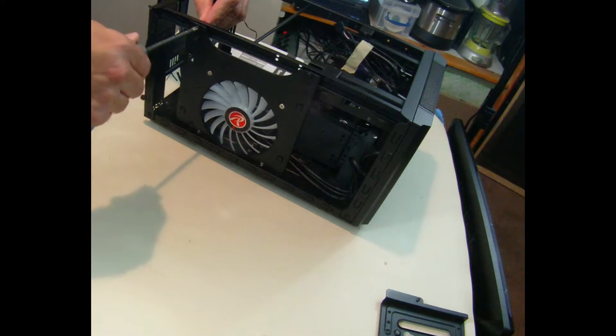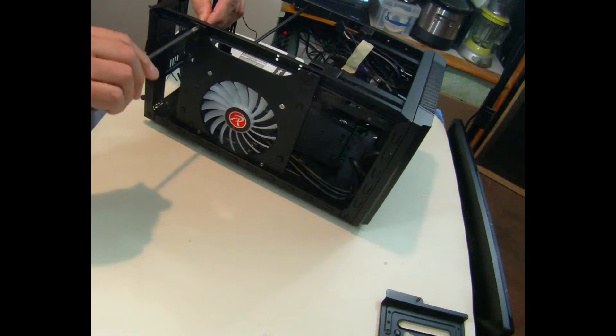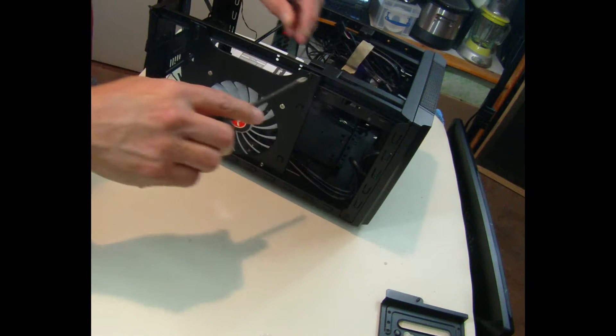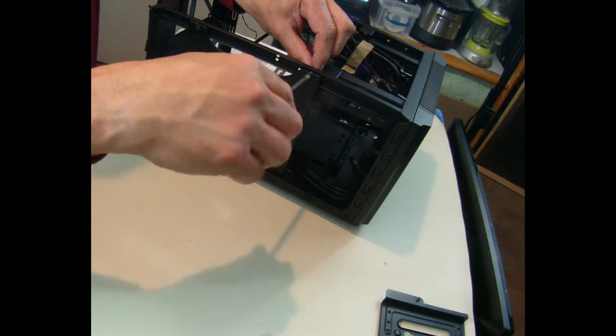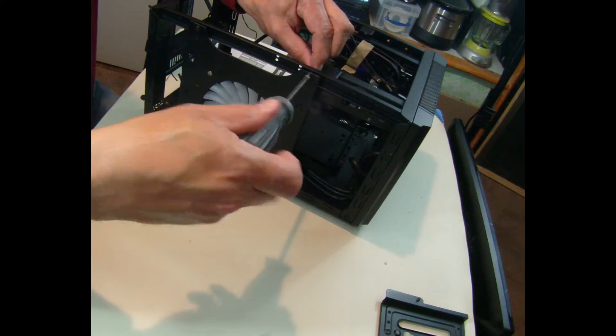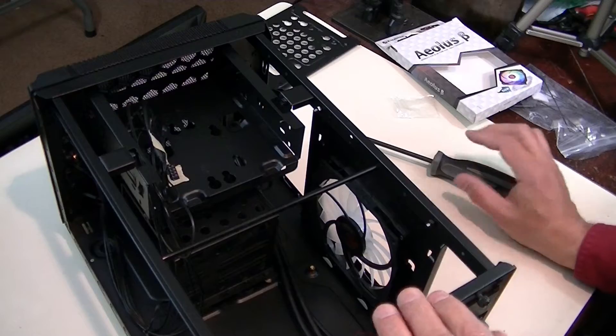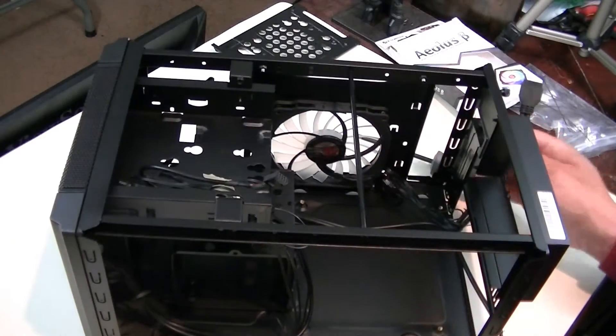Okay, tighten these up now. Tighten it, tighten this one — may have to put lock washers in there. Let's see how that goes. How does that look?